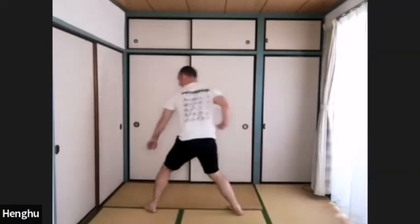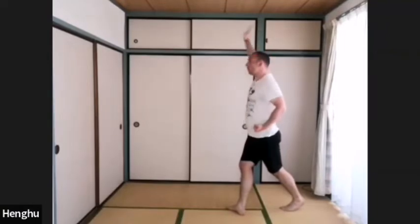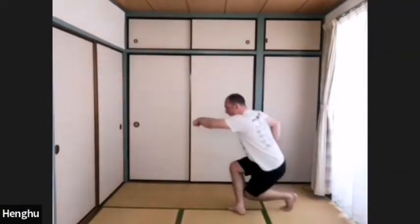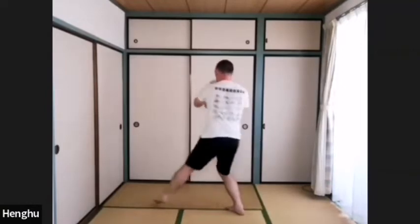And up. Inhale, left leg back, left fist at your waist, right hand come over — punch. Shu bu: left toes forward, weight on the back leg. Inhale, exhale. Shu bu, full stance.